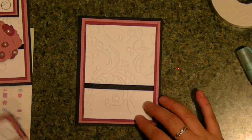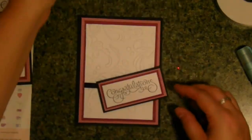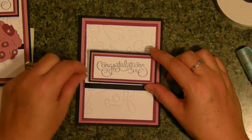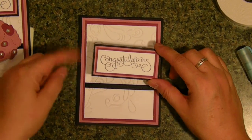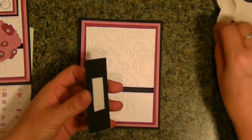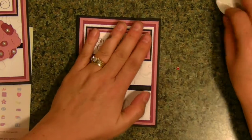And then I went to the Well-Scripted Stampin' Up stamp set and used 'Congratulations.' I just cut it out in white cardstock, then used the rose a quarter of an inch bigger, then a quarter of an inch in that light pink, and then a quarter of an inch black. I glued it all together, then added some double-adhesive foam tape to the back, and I'm just going to put it right in the center at the top of the white.